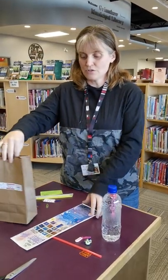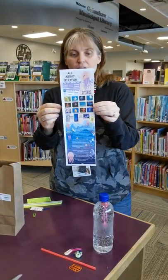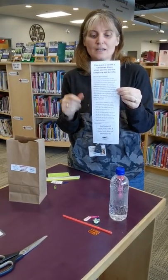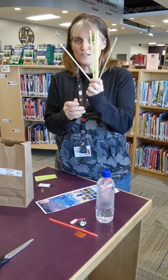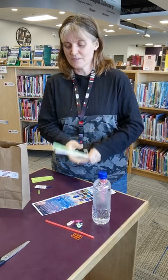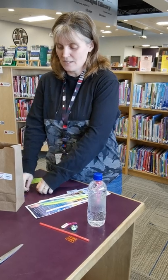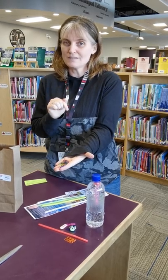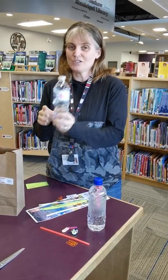In your kits this month you're gonna find a fun little fact sheet about jellyfish, and on the back some science-y information. You're going to find straws in different diameters, sticky googly eyes, nine paper clips — and you don't necessarily want to use them all — and a bottle of water.